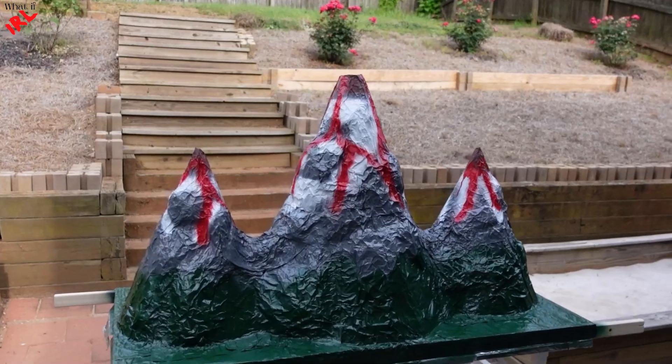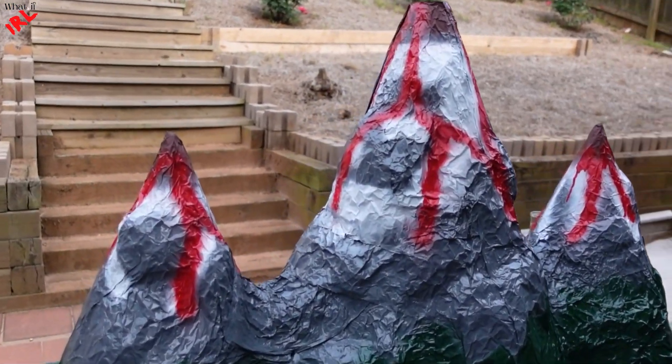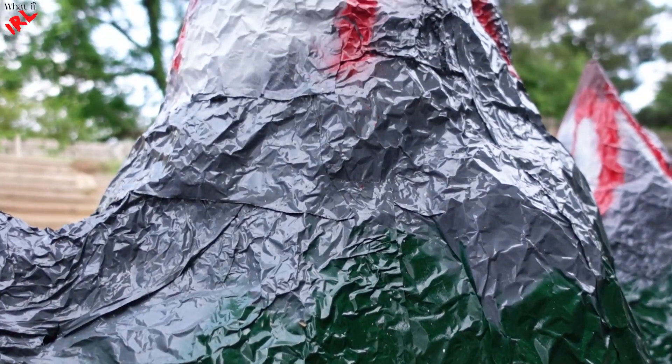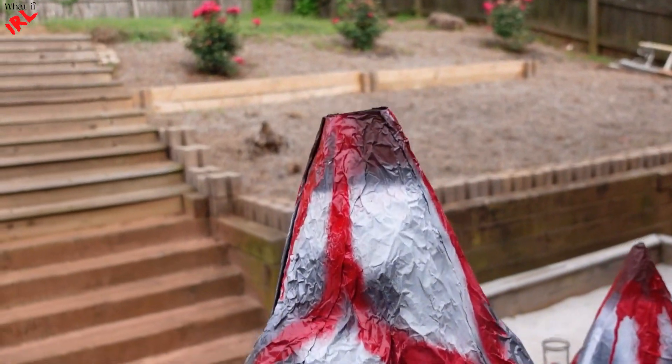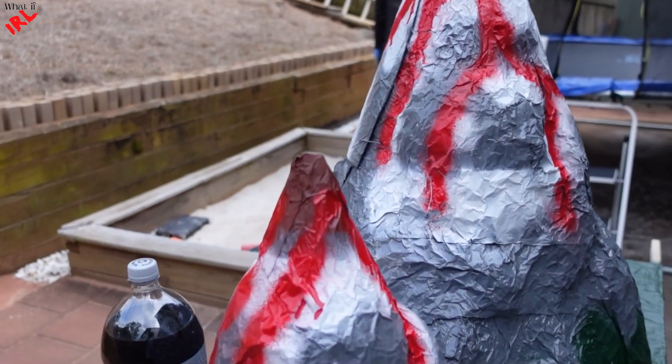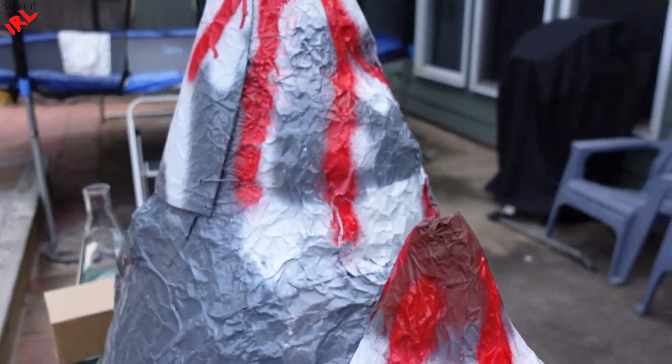Here we go — the finished product. Down here is green, like a forest. As we go up, there are rocks, snow, and lava coming down. On the next video, I will make some volcano on these two.